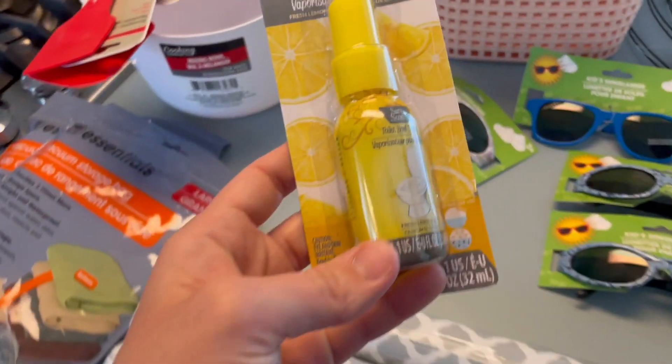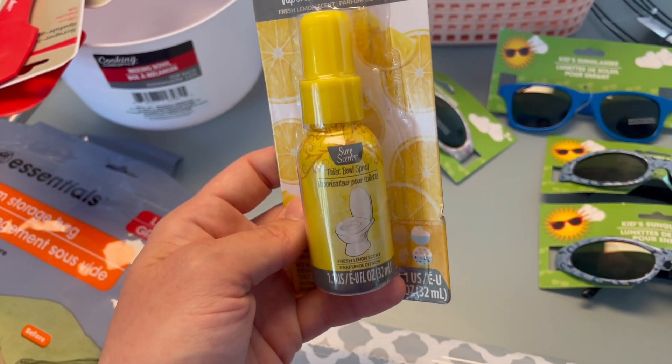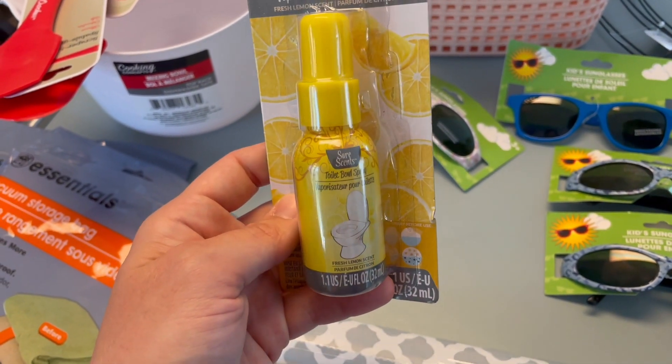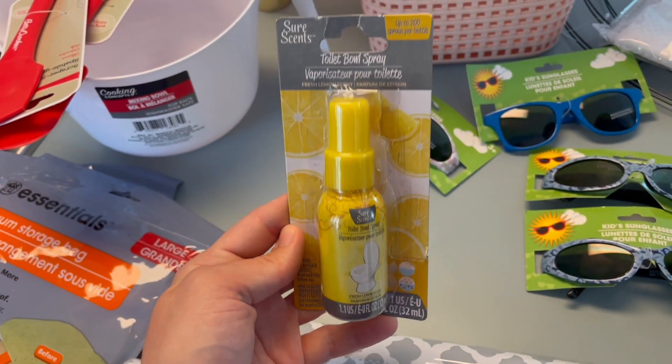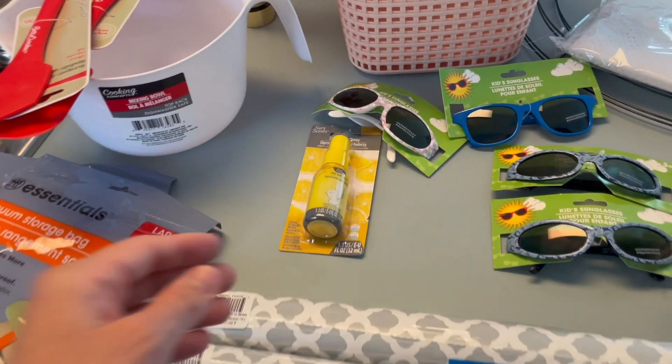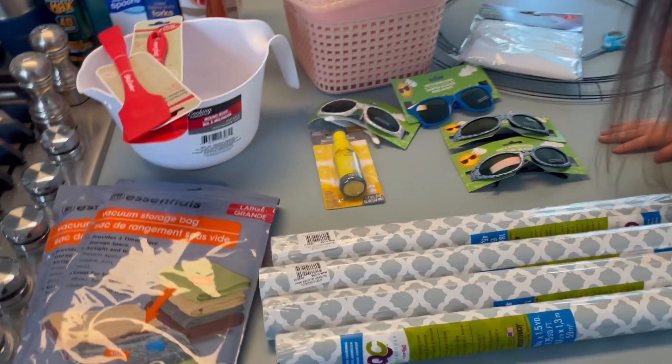This is another item I've never seen at my Dollar Tree — I was at a different Dollar Tree and this is a toilet bowl spray. It's kind of like Poo-Pourri where you spray first and it's supposed to make a barrier to keep it from stinking. I'm really excited to see how that works for us.